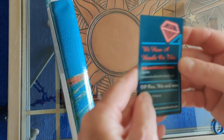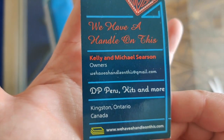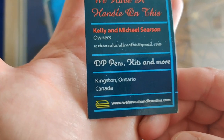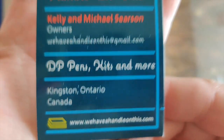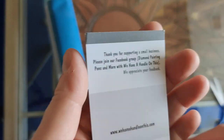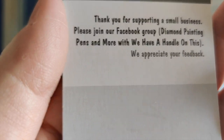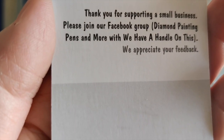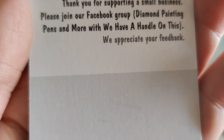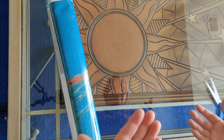And this is their business card — there's their website address: wehaveahandleonthis.com. On the back it says: "Thank you for supporting a small business. Please join our Facebook group, Diamond Painting Pens and More with We Have a Handle on This. We appreciate your feedback."